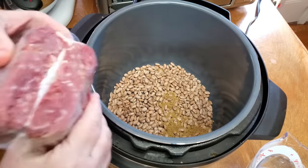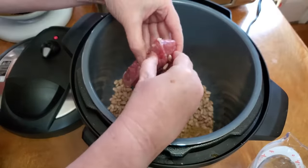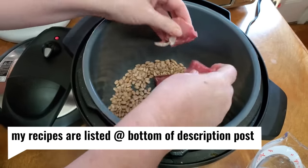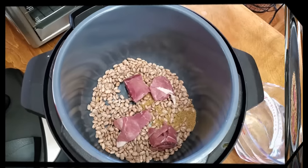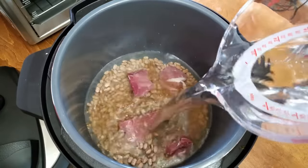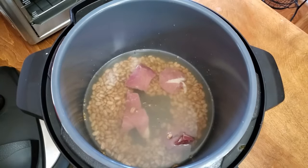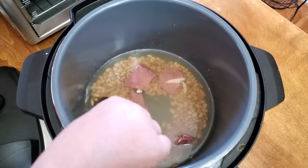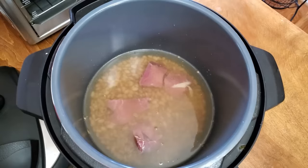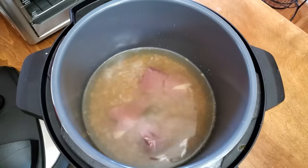I think it'll be something good to eat, and we'll be able to have something pretty quick by using the pressure cooker for our beans. These are pintos, like I said. Now we're just going to take some water — I want at least an inch of water over the top of the beans. That was about three cups, and I'm going to add one more cup, so we're going to add four cups of water to one and a half cups of beans.